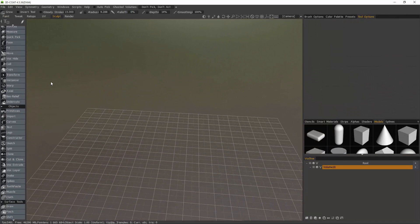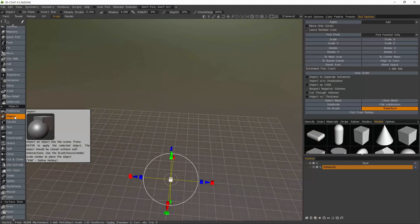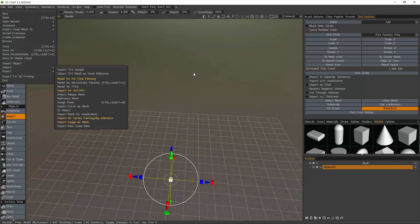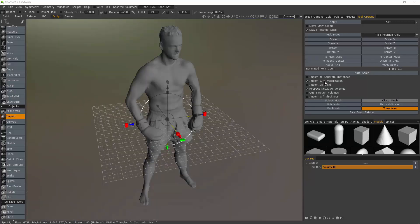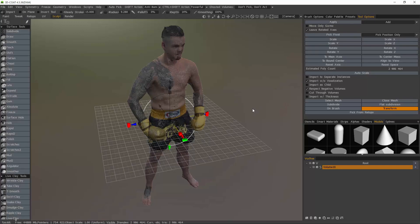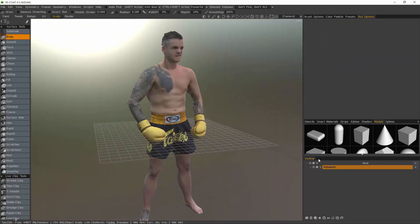Let's go into the sculpt room now, and under the object section, I'll choose the import tool. You can also import from the file menu as well. But once we have clicked on the import tool, here in the tool options panel, we want to choose Select Mesh. Check Import Without Voxelization, then hit Apply. Now, what I'm seeing is the model was committed to a layer here in the VoxTree layer panel. I'm also seeing that preview object as well, so to get rid of the preview object, I just need to step out into another tool.